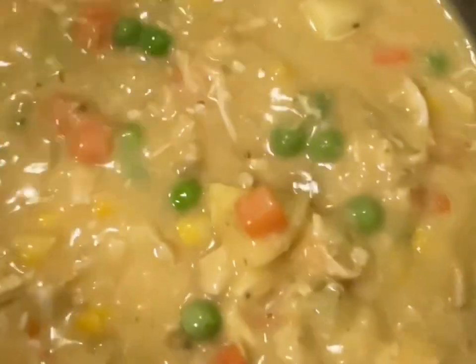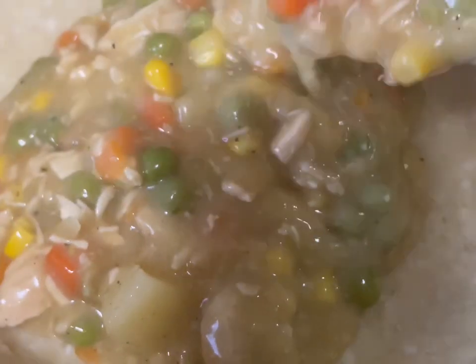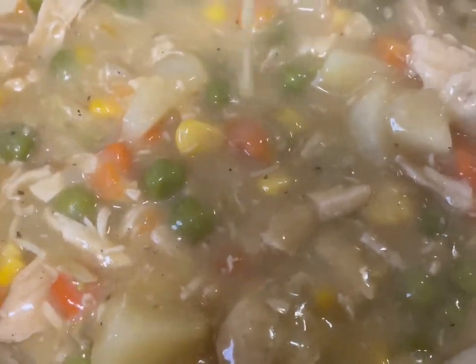You want to stir everything until it's combined. Here I'm going to pour the filling into the pie shell. I also placed a pie shell on top, and now I'm brushing it with egg — brush the entire shell with the egg.